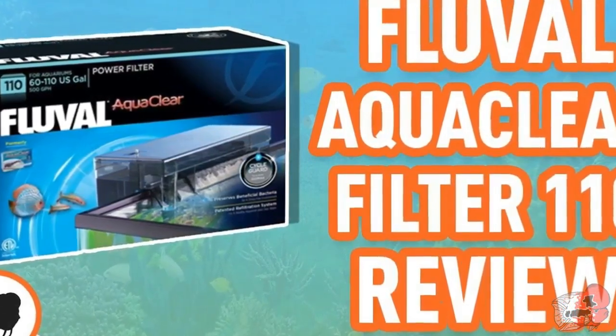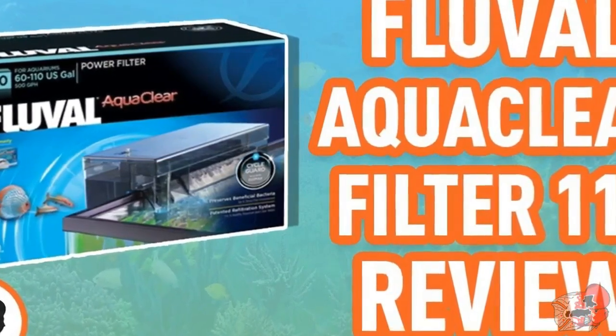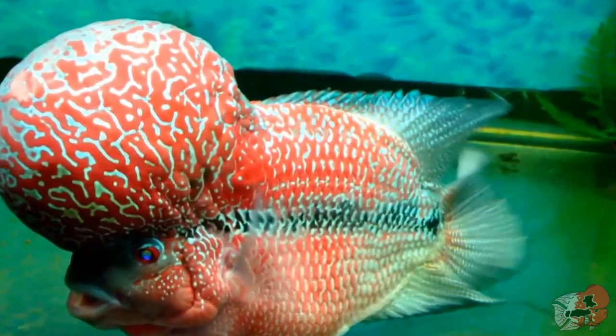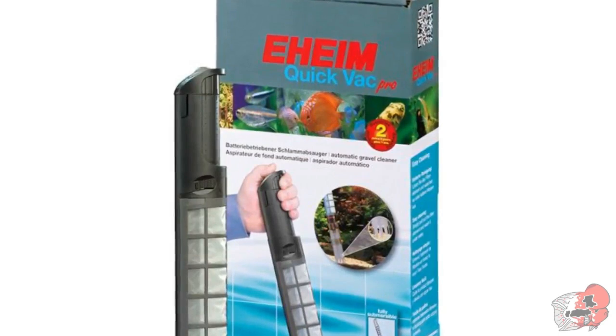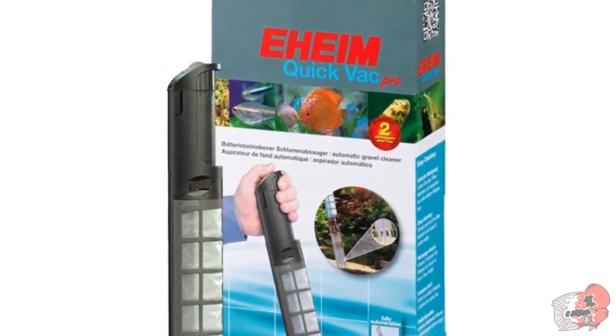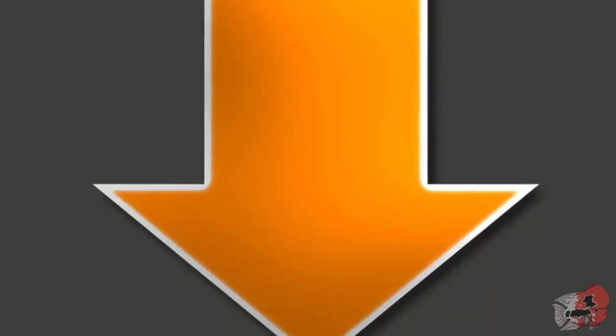My personal preference are the Fluval AquaClear 110s. My flowerhorn has done exceptionally well with this kind of setup and has grown from three inches all the way to 11 inches and is really thick — his nuchal hump is also very large and beefy. My secret weapon for keeping the tank clean is the Eheim gravel vacuum. These are excellent for extracting fish waste without having to remove a lot of water each time like a traditional siphon. You can get these online for 25% off retail — I've included a link in the description.